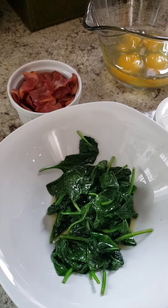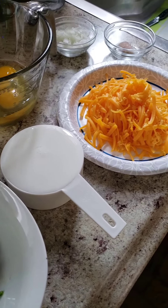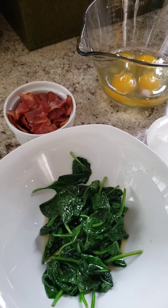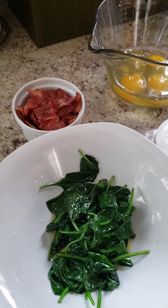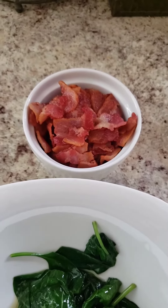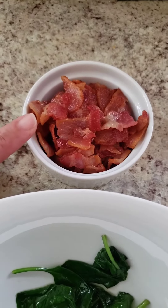Today I'm making a bacon and spinach quiche with very minimal ingredients. I'm going to make it in an almond crust — I do have a video for that — or you can make it crustless, you don't need a crust at all. Let's get started with the ingredients.